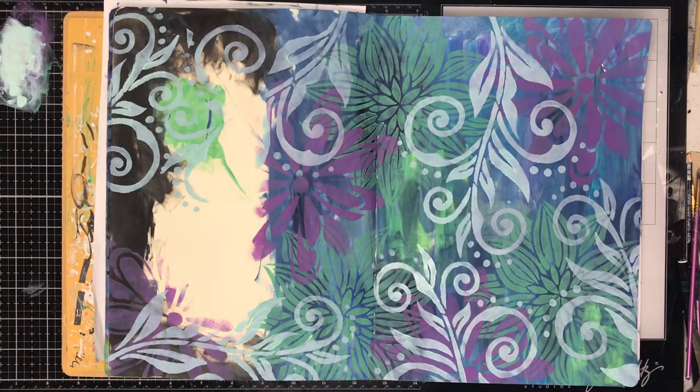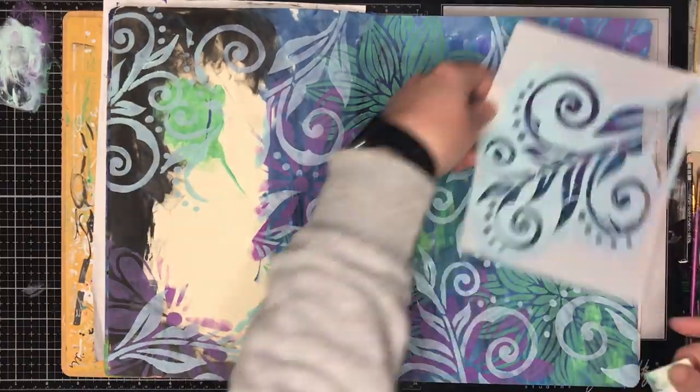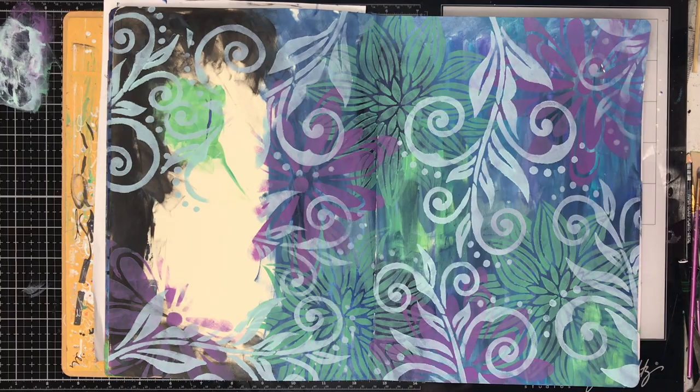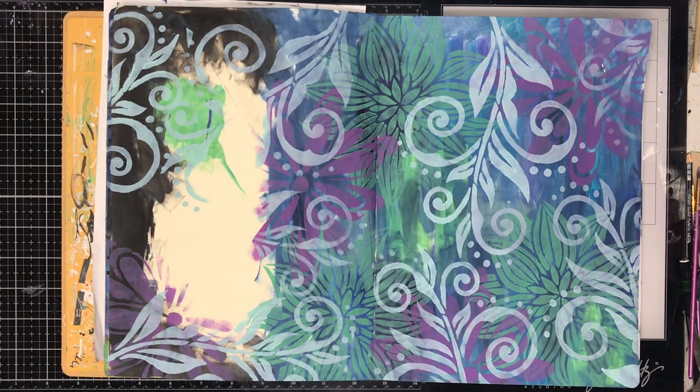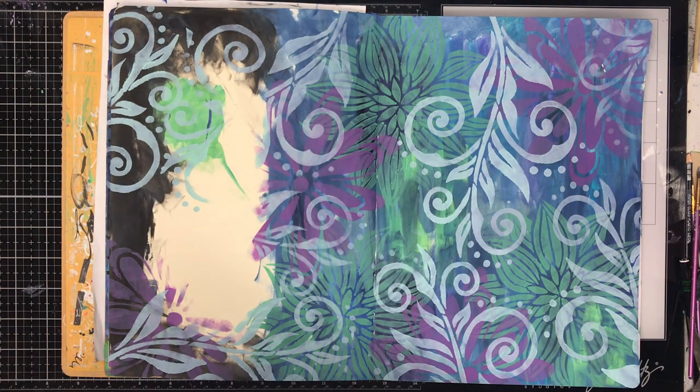Just to make it pop. I'm also putting — it looks like white but this is actually a duck egg tone, one of the PaperArtsy paints. So it gives that beautiful brightness to the page without taking away from the colors in the background. You can sort of see from those colors in the background it's all blended together.